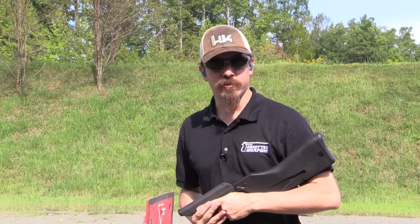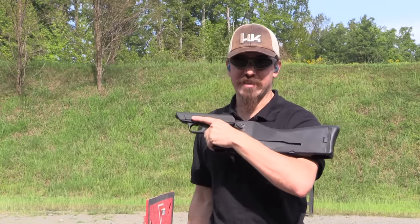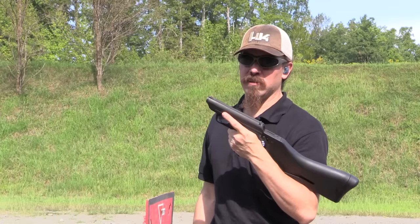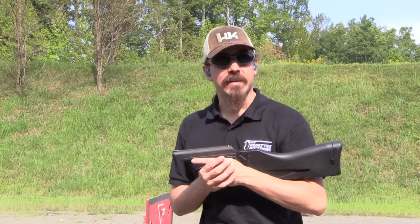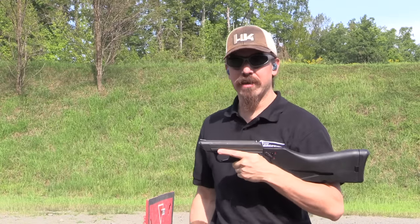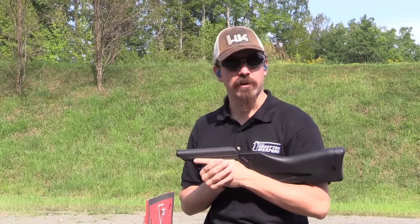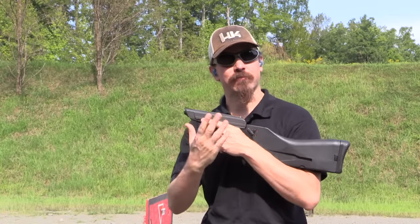Well, thank you guys very much for tuning in and watching. Hopefully you guys enjoyed the video. These are of course very scarce guns to find today. They made a couple thousand of them, but not a whole lot of them actually got over here to the United States. So I'd like to give a big thanks to HK for giving me access to this awesome VP70M, not just to show you on video but also to come out here and shoot. And also a big thanks to Trisha Khan for allowing us generous use of their shooting range. Thanks for watching.